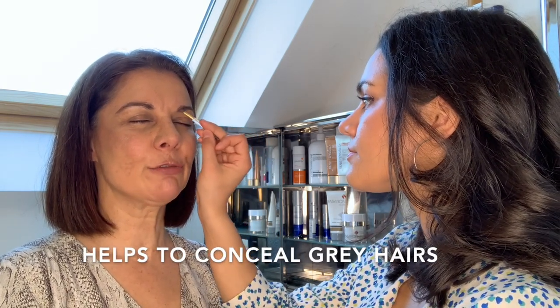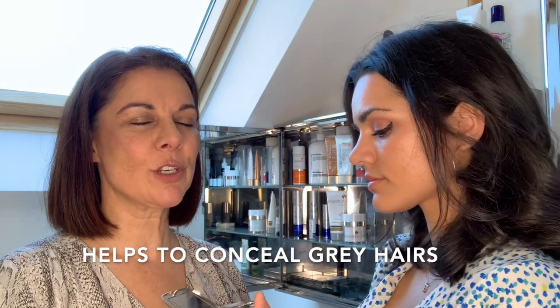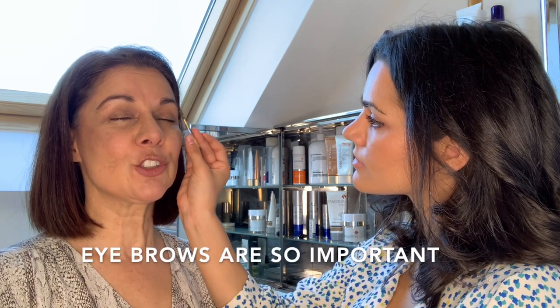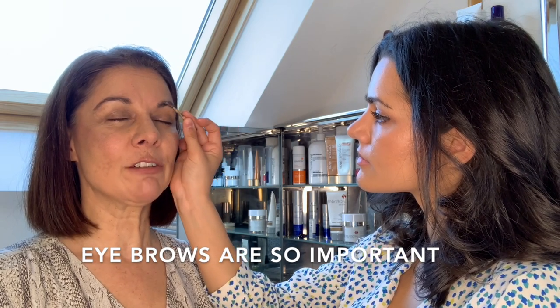I have them tinted about every three to four weeks, but at the moment obviously we can't do that. So it's really useful to have this, but even when I'm near the end of my two to three weeks, this really does make a difference. Eyebrows are so important — even if you don't wear eye makeup, even if you just have a bit of tinted moisturiser and blush, eyebrows are really, really important, particularly to lift that area.